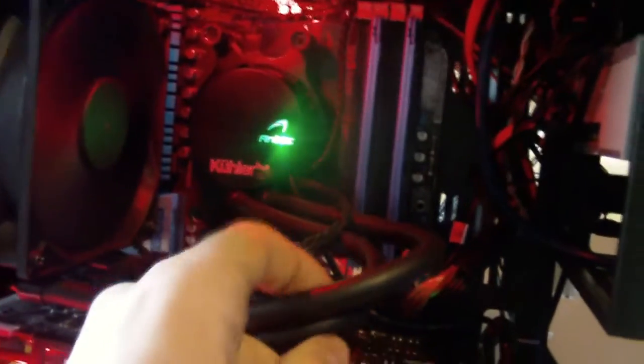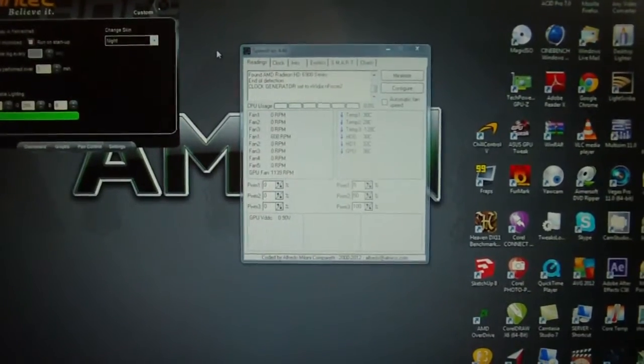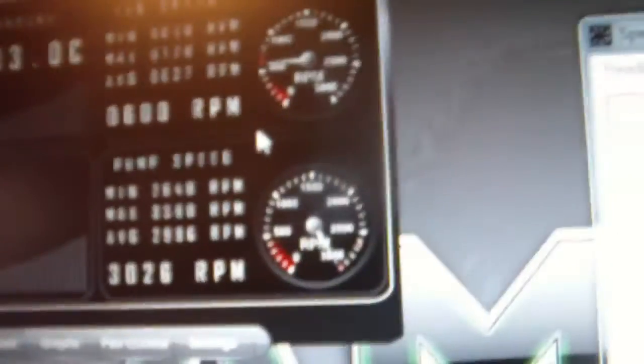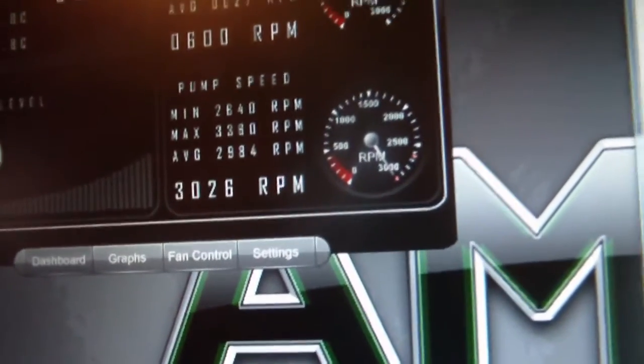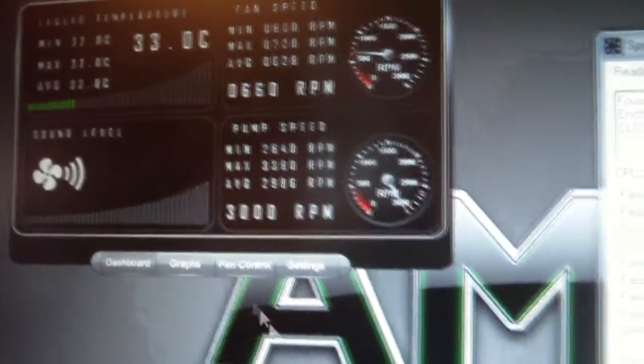I've also got my red LEDs up there anyway. Looks really cool, runs cold now — let's just put the sides back on and we'll do the benchmarking. I've got it installed and running at a low temperature of about 30 degrees. Compare that to the water liquid temperature which is 33 degrees, and yeah it's pretty cool.